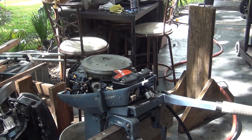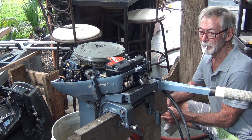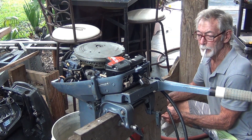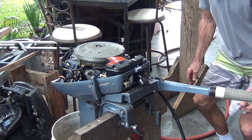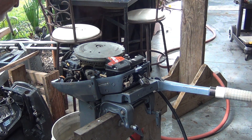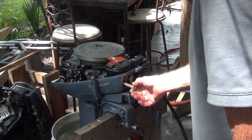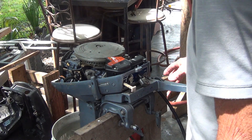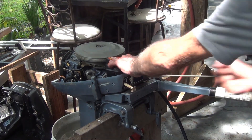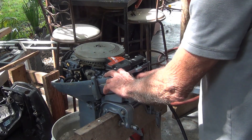The water is on, filling her up. Prime it up. Let's see if we got any leaks - nope, it feels good. Choke at start position, pumped up. Whoo-hoo! Second pull - probably don't need any more choke.